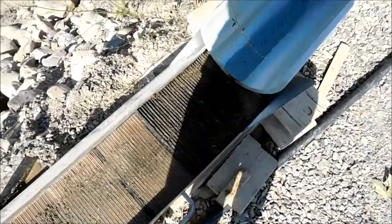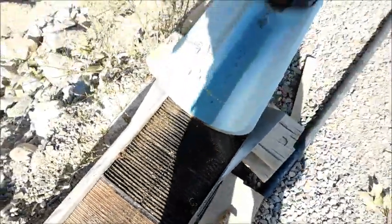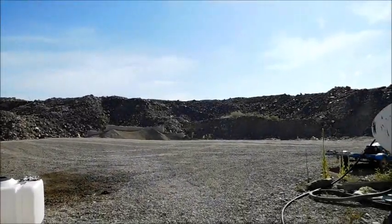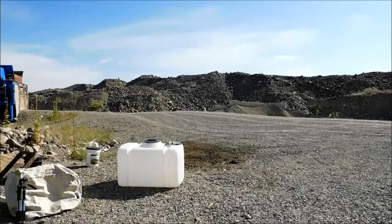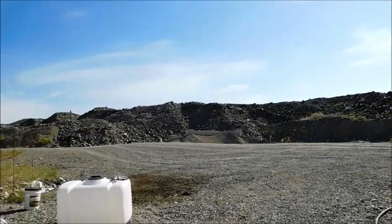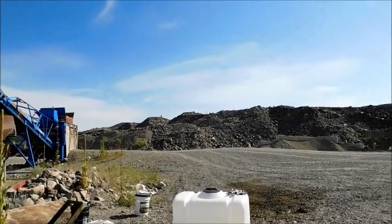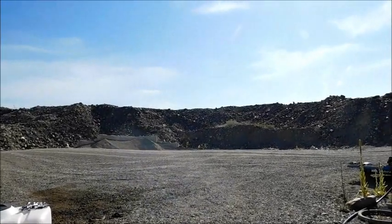They did fill up a bucket of concentrates and we got that set up down below. We're going to run all the cons through and see if the mats caught some gold. Keep in mind this is a sapphire mine — you can see all the dredge piles around — they're rerunning the dredge piles to get the sapphires that the big dredge missed. That old dredge did a pretty good job on the gold, so gold is just a total byproduct of the sapphire mine. Let me go down below and we'll see if we get some gold out.